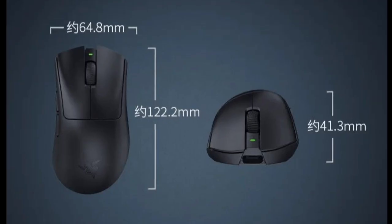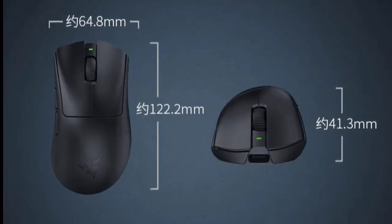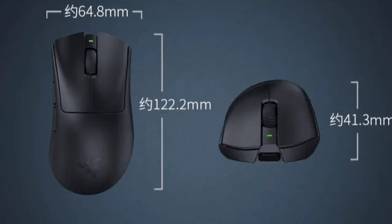The design is crafted for comfortable extended gaming sessions. Under the hood, the mouse boasts the Focus X optical sensor for precise tracking and performance.